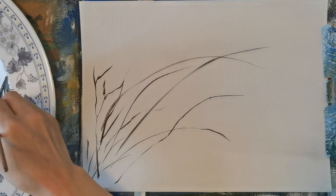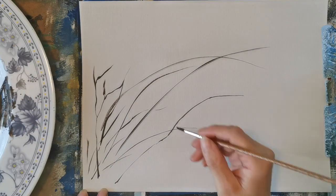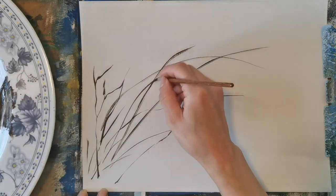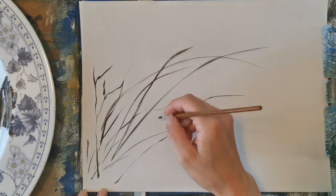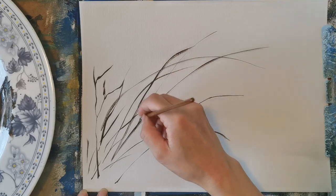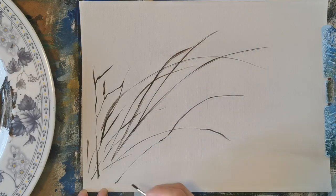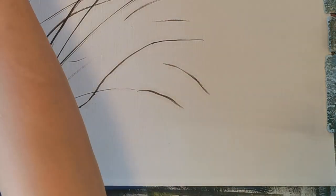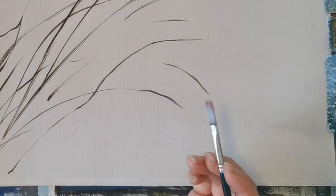And there, you see I'm adding the long ones — it will have the grass seed drop down, so that's why I make curved lines. Once you use the thin brush, your pressure makes a difference. You give more pressure and the stroke will be wider.